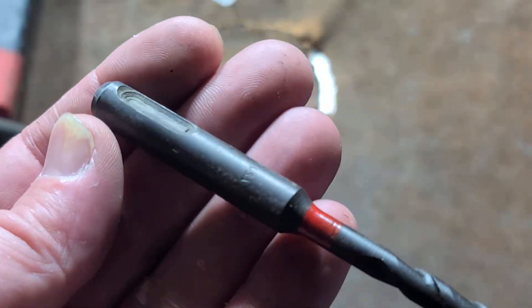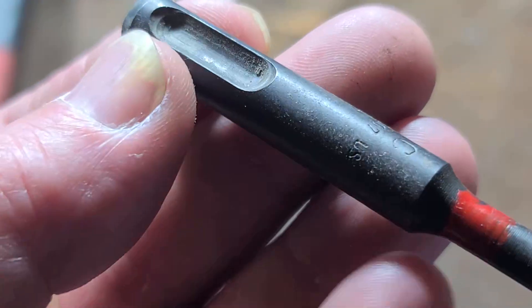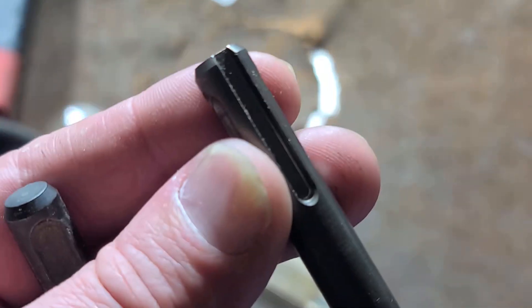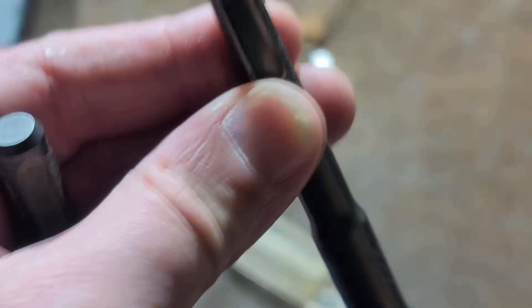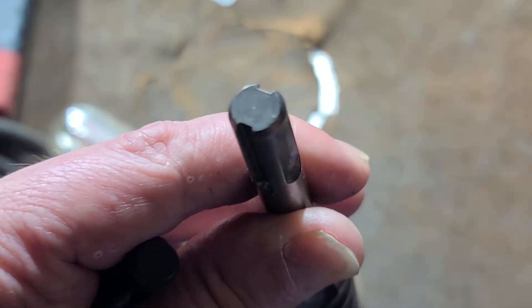The only thing you have to be careful of is if you run into old bits — they're SDS bits. This particular old Hilti bit is an American-made bit; you don't actually see a ton of American-made Hilti stuff. It has a 10mm shank, but notice it does not have the little drive slots. SDS Max is 19mm, and it has the same two retention slots, but then it has two on one side and one dry slot on the other.